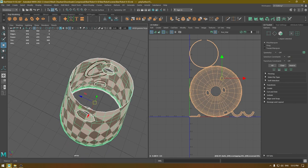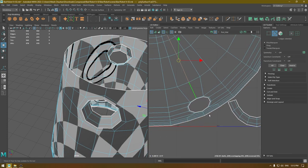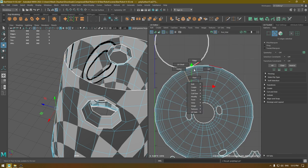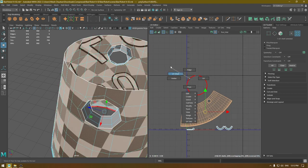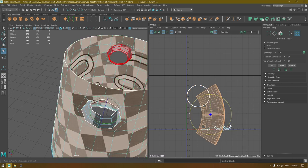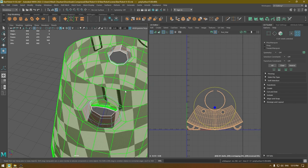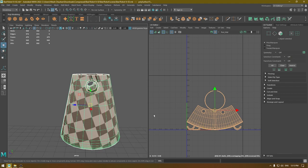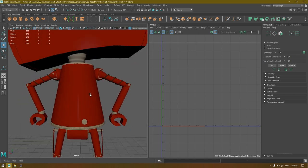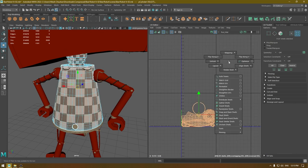For this next part I'm going to select it, add a cut in the back side, unfold, select everything, layout, and fix the orientation of this shell. Once we are done with all these parts, select all of them, go to UV Shell, and layout.